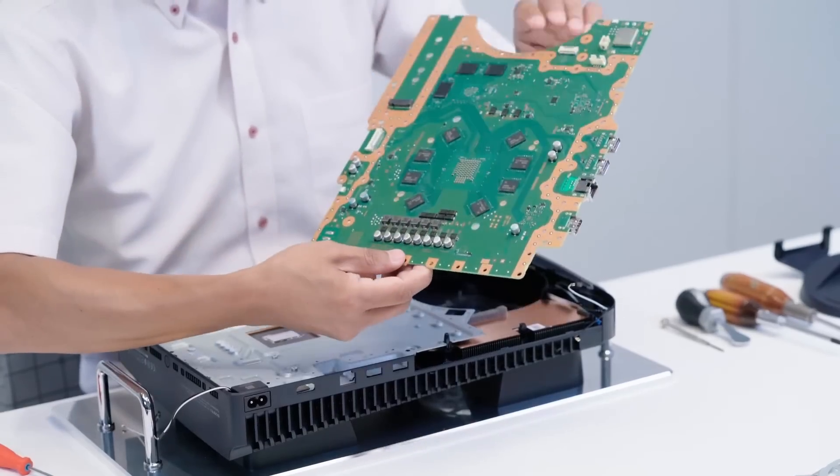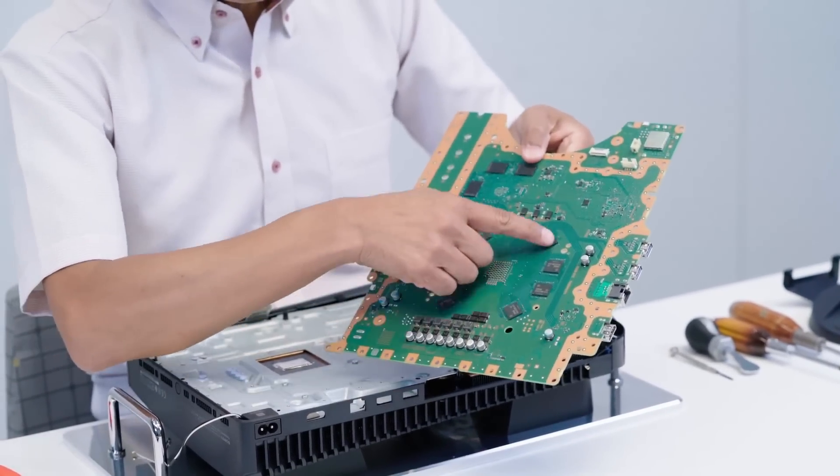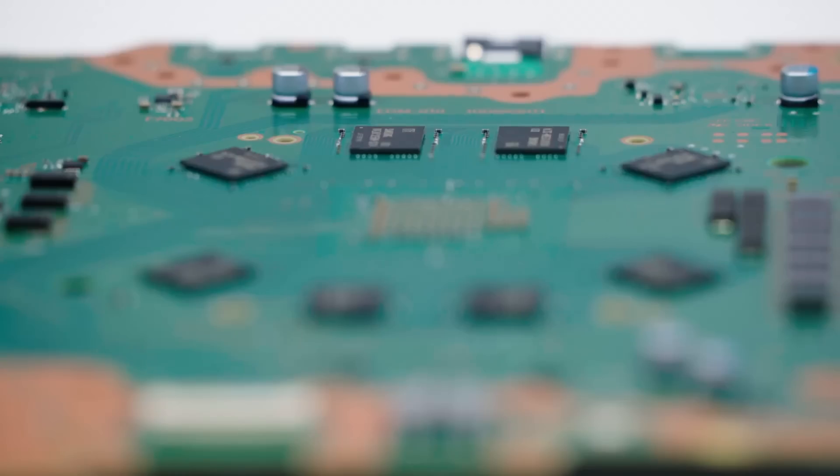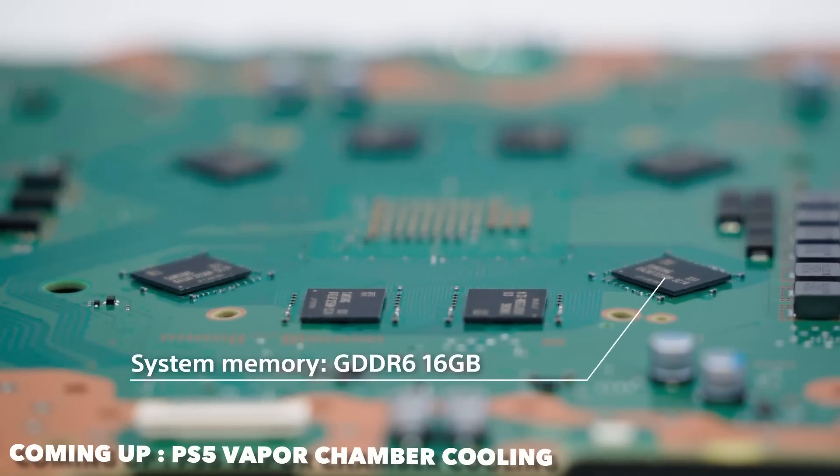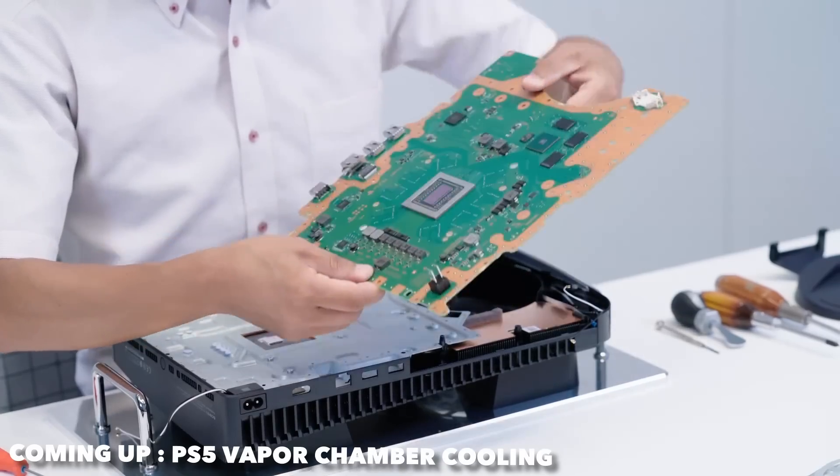They confirmed the GPU is RDNA 2 — let's end that conversation now. People were saying wait for the teardown and you'll see it's not RDNA 2, but it is RDNA 2, so let's move on.